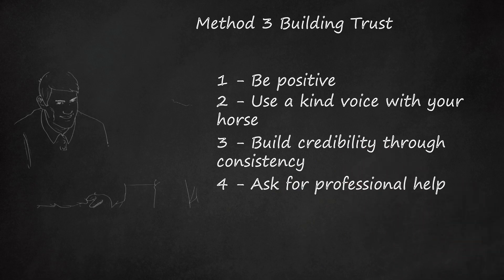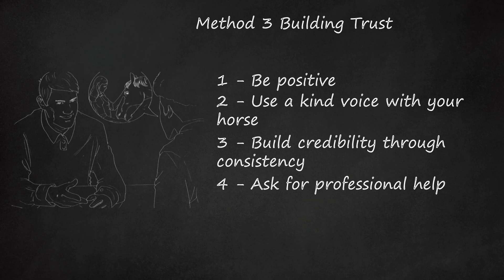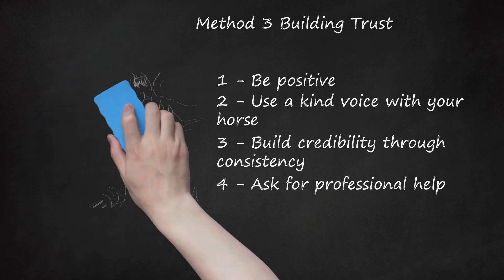Ask for professional help. Even the best trainers can sometimes get stuck. Sometimes the most effective way to work through a situation with a head-shy horse is to ask a friend, another trainer, or a professional instructor for help — another person may be able to see a pattern that you couldn't. There are support groups for horse owners; many will have come across the same challenges you face and are eager to share their experience. Search online for local or online groups, or ask at your local stables or horse clubs. Volunteering to help others may result in fresh insights regarding your own pattern of behavior with your horse.